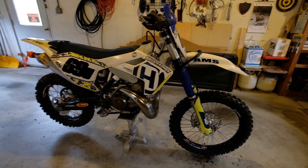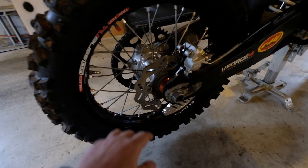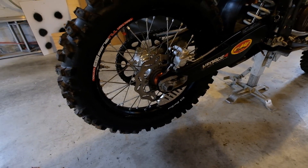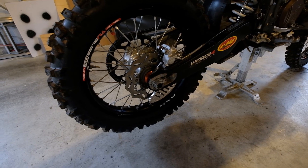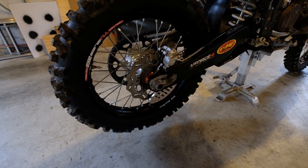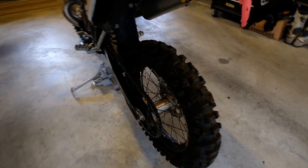I also noticed when I took off my wheels and tires that the seal bearings in my back wheel — from all that coal dust and grit — literally ate the seal that goes on the outer part of your hub to your bearings. I popped them out and refreshed them with Tusk seals, which are pretty cheap from Rocky Mountain ATV.